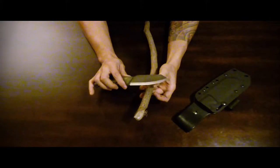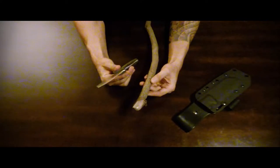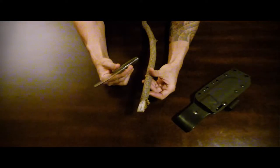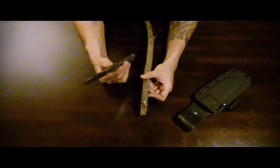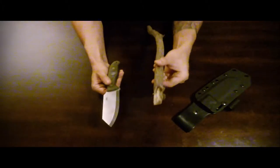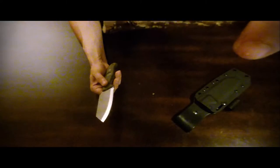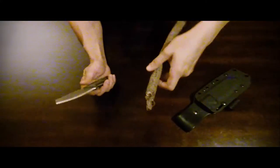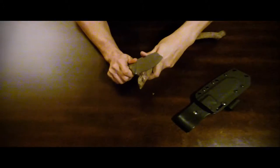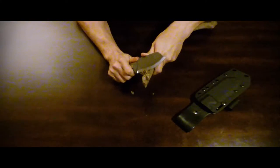I haven't touched up this blade at all and I've been using it quite a bit, and it's retained its edge really nicely. No touching up, no stropping, hasn't touched the steel at all, and it's feathering sticks just fine.